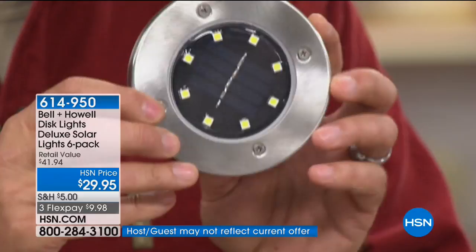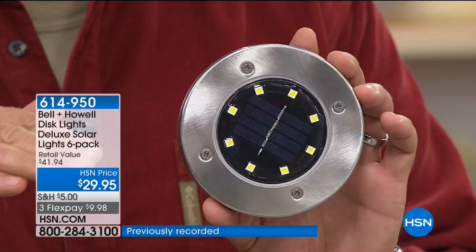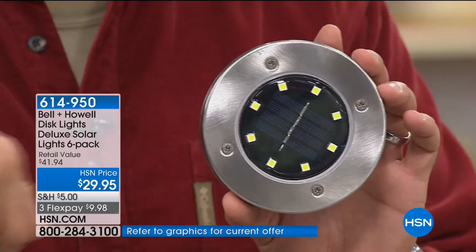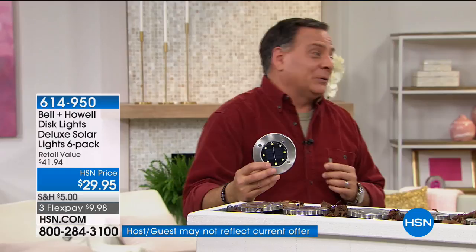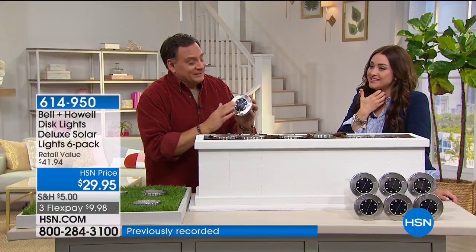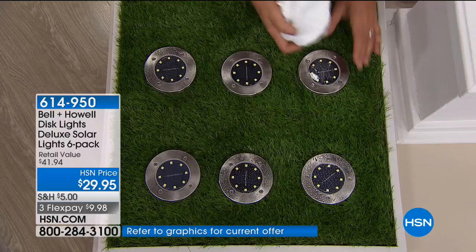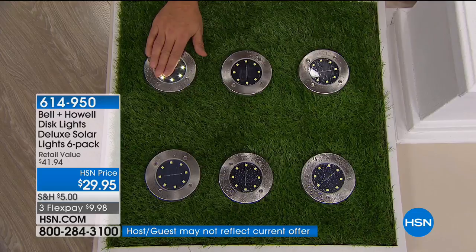They're flushed to the ground so you won't notice them — not like most solar lights that are a foot or more above the ground. It's kind of like a pop-up sprinkler — when it's not working you don't know it's there. Pulling into a driveway lined with these is like landing a plane on a runway. I've stepped on these a couple of times and haven't damaged them. If you want something that looks incredibly expensive, like you had custom design done, that's what these are.